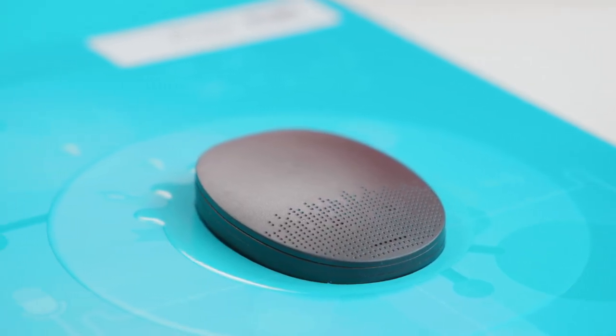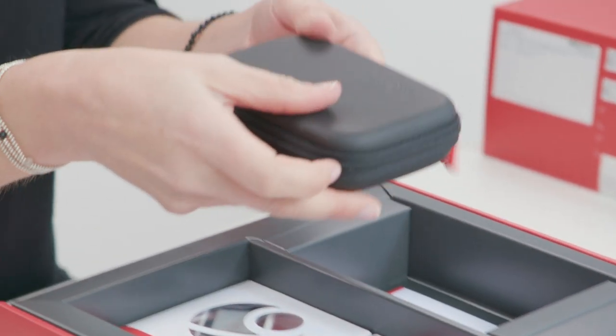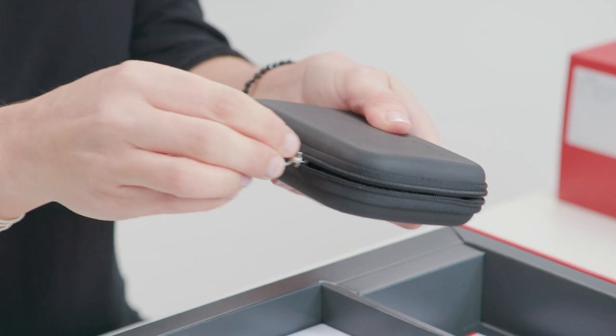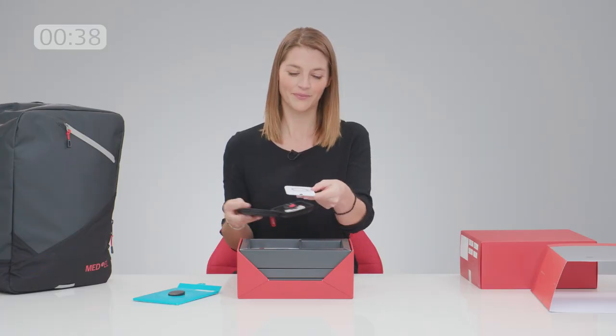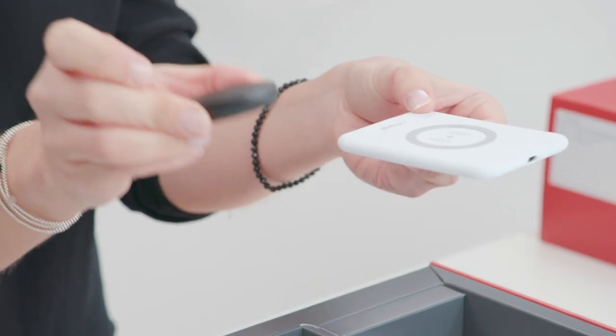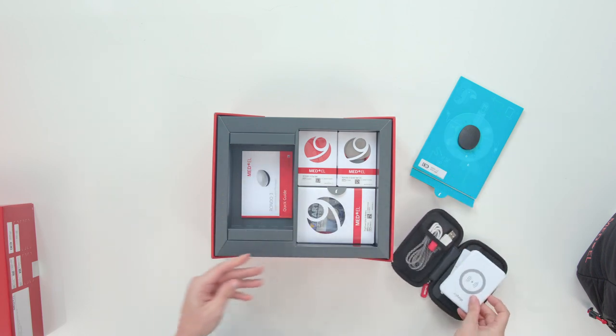You don't even need a cable to charge the Rondo 3. That's thanks to the wireless charging pad, which is in here. Just place the processor in the middle of the pad for a few hours and the Rondo 3 is ready for a full day of hearing.